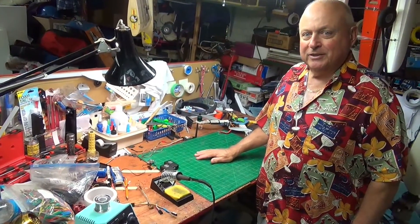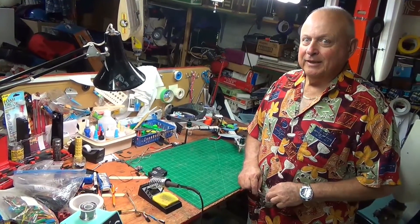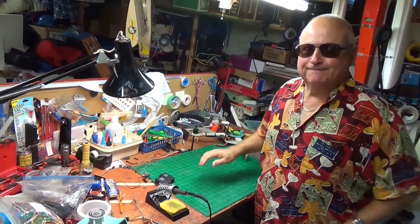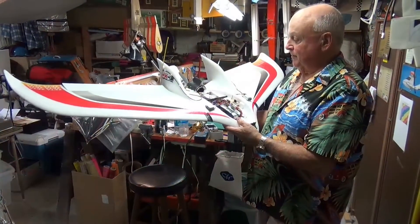Welcome to Uncle Deke's Hobby Bench. Just remember, safety is my first priority. Hey, Uncle Deke here. I want to show you something.